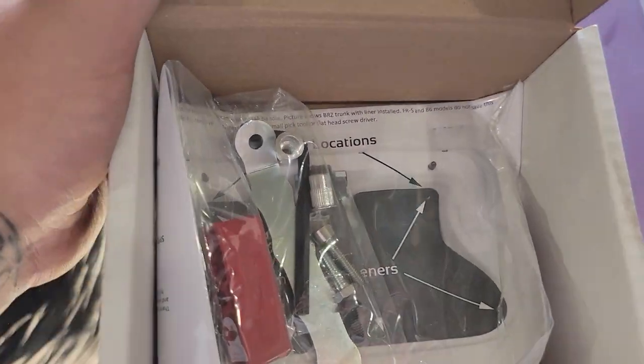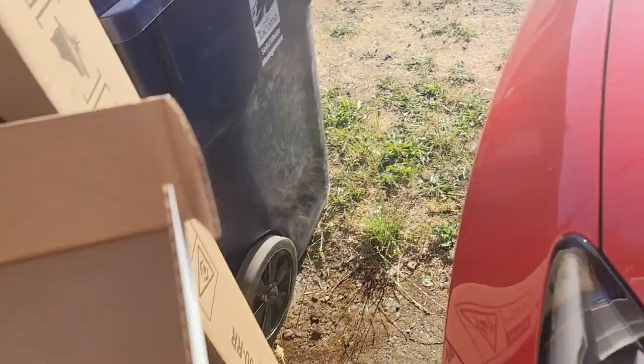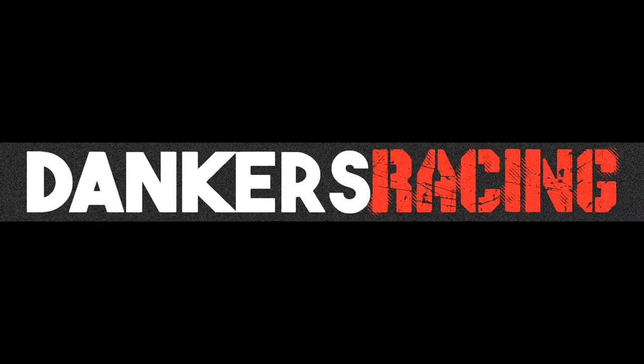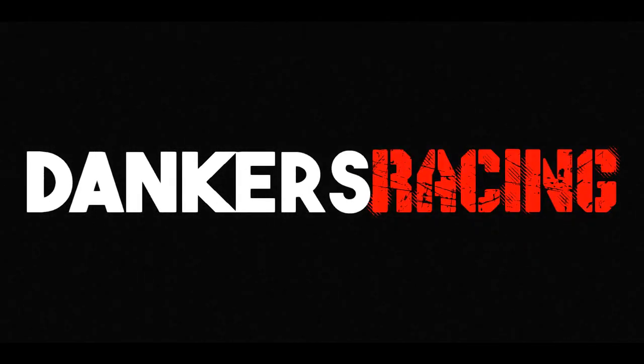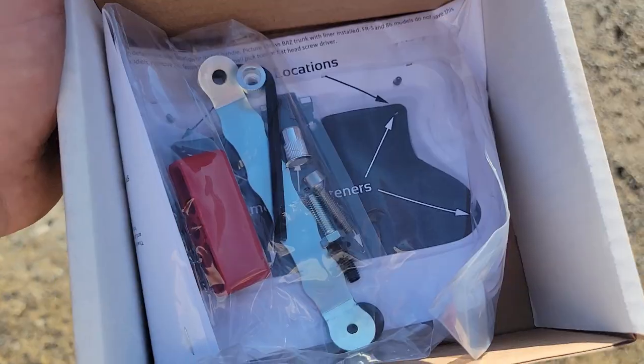Now it is time to install the trunk handle for the 2023 GR86. Looks to be another easy install. I took a walk through the garden — goddamn, I feel like the Knicks, you would think my name is Derek for all these roses I sniffed. I think I'm tripping off the fumes. Focus, not to fall over.